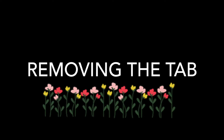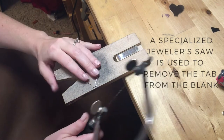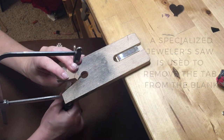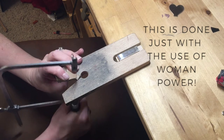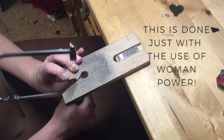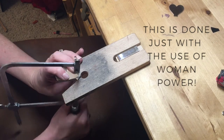I do that by using a jeweler's saw — it's like a coping saw, not a power tool. I use this jeweler's saw for all of my hand-cut pieces as well as all of the punched blanks that I make.